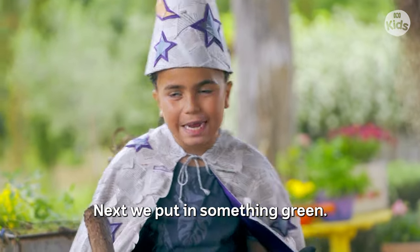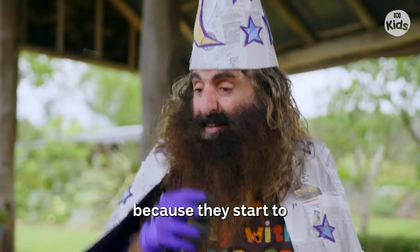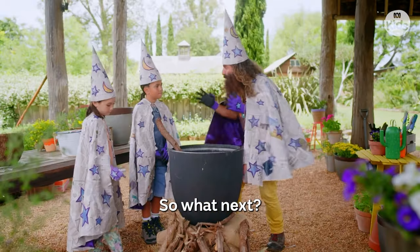Next we put something green. This is where the bacteria come in, because they start to break everything down. So, what next?